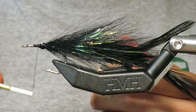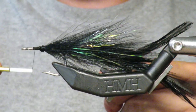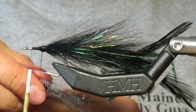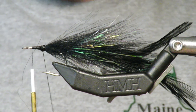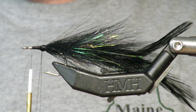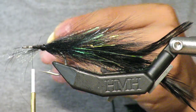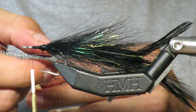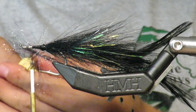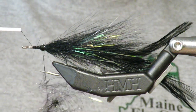Make another dubbing loop using the same materials — some purple strand, holographic flash, and ice wing fiber. I actually use midge flash, which is a little thinner. The thinner it is, the easier it is to spin; bulky materials are hard to spin. Halve it and halve it again. Something purply, black, flashy — nothing overwhelming, just enough. Put it in, go slow, make sure things aren't clumping together, angle fibers so they're parallel, then once you're happy give it a good spin.